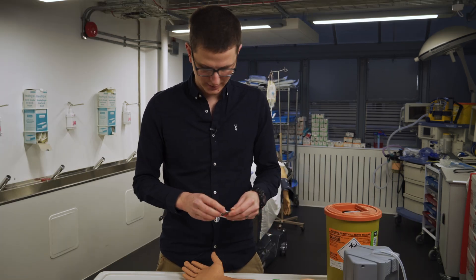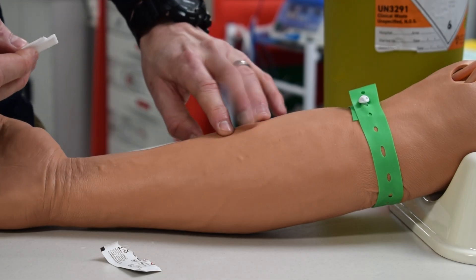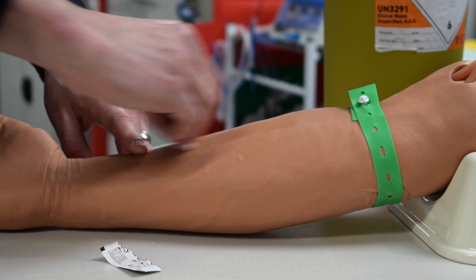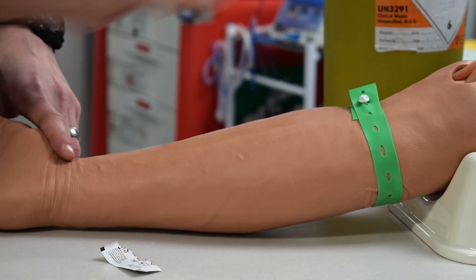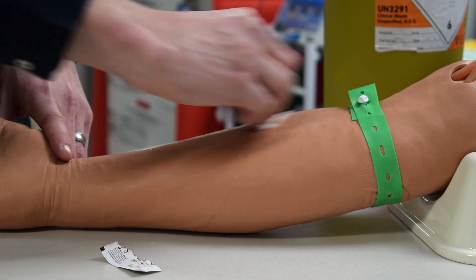Hands are clean, got my gloves on. I'm going to start palpating a vein. I've got a nice vein right along here. It doesn't really matter which vein you go for, as long as your needle faces in the direction of the blood flow — the vein is carrying blood up the arm.